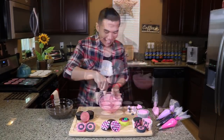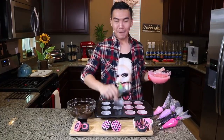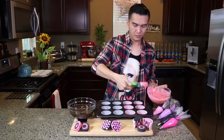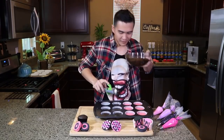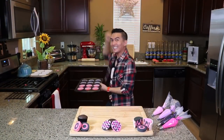The next step is to scoop your Vanilla Cupcake Batter black and pink using an ice cream scooper! Black to the pink in my cupcake tins! Smells like chocolate! And then we bake this for 18 minutes at 350 degrees Fahrenheit! Let's go!